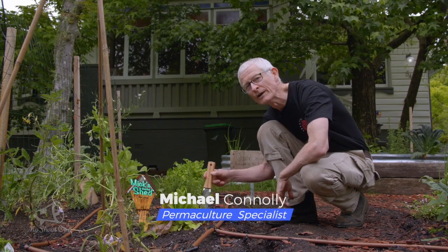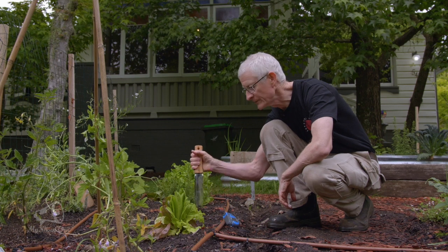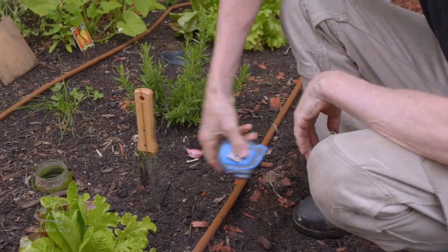It's actually a saw, a knife, and a trowel all in one. You can saw through tough roots, loose and compacted soils, and I'm about to plant some garlic bulbs so I won't be needing that function today.